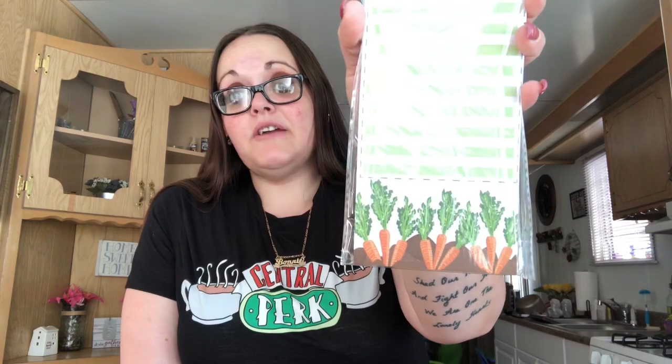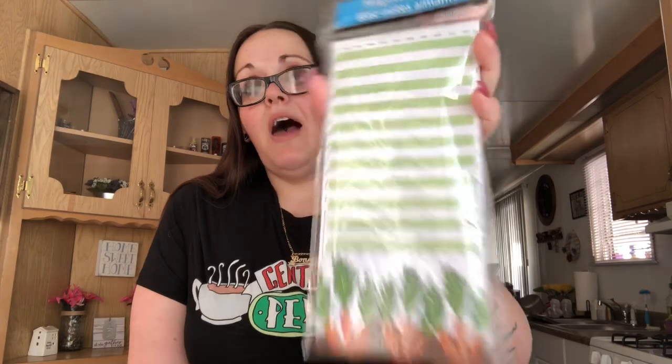I saw on Instagram someone posting some new stuff in Dollar Tree and I really liked this one. I picked up this list pad — it goes with Easter and spring. It doesn't say anything specific but it's so cute. I can leave it up for Easter because I have the carrot garland I made last year. They had a farmer's market one, a black farm-to-table one, and others, but this was the one I wanted. You get 60 sheets and it has one magnetic strip.